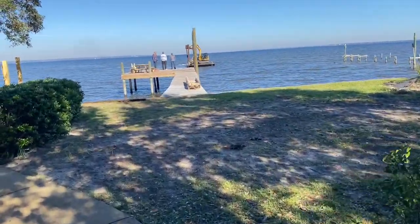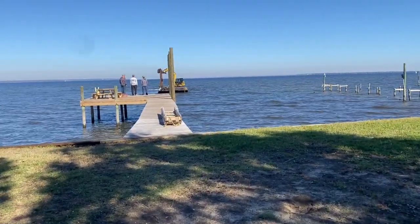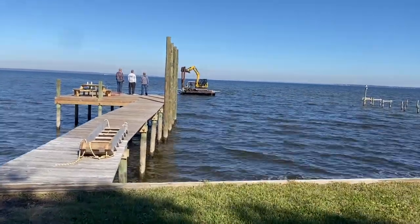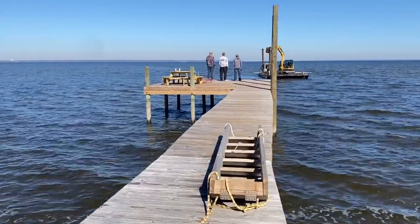Got the barge pulling up to our next project now. We've got a couple more poles to set over here. The customer decided to go with a boathouse instead of a four-piling lift, so we'll be setting four additional 8-inch 35-foot poles on the outside, then a couple alongside the platform too.